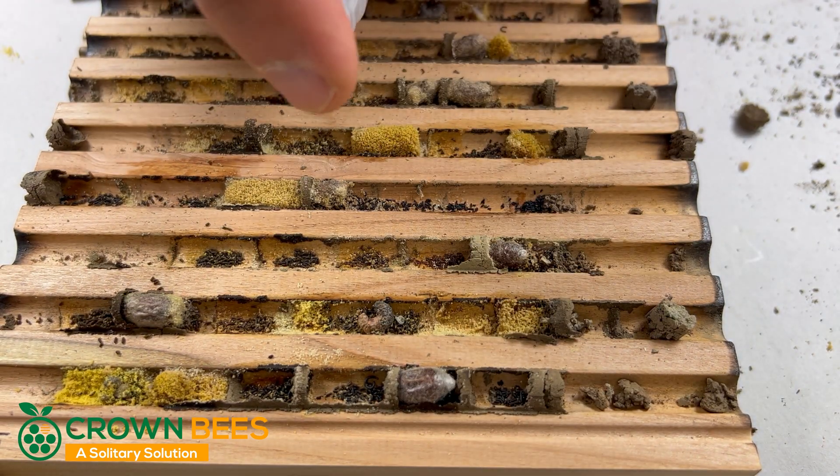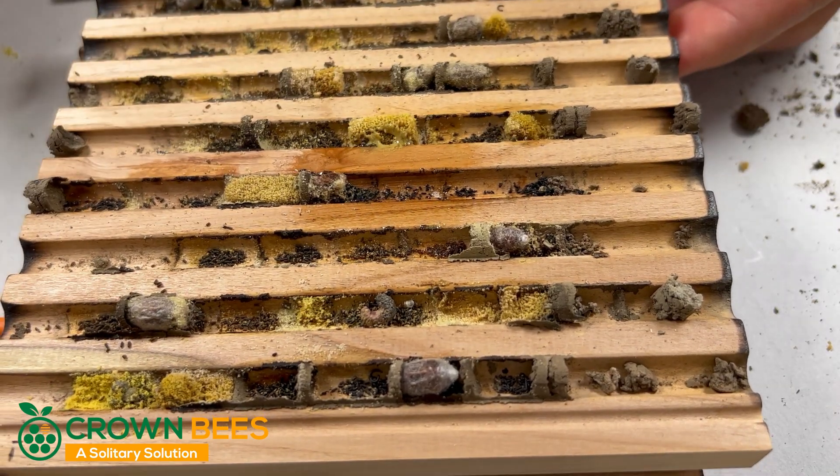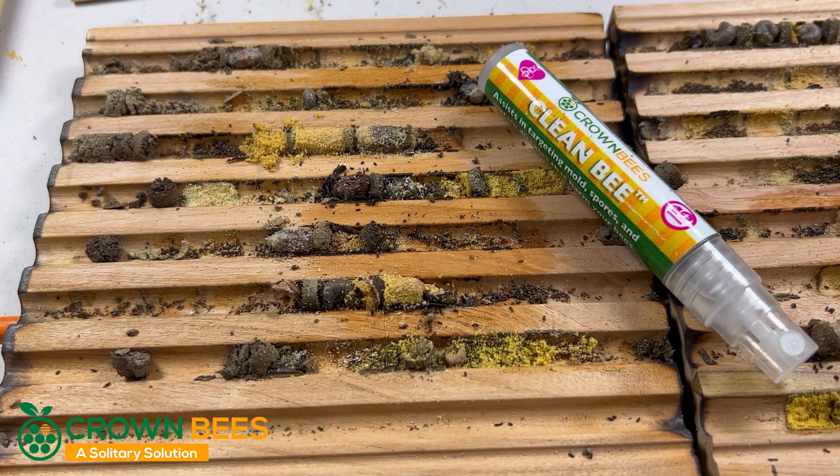And on the opposite side where that tray sat, right about here, we're also going to treat it — just to get both sides. That's how we handle chalk brood at Crown Bees with Cleanbee.